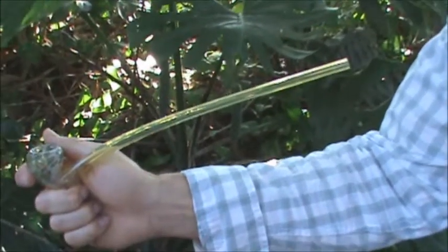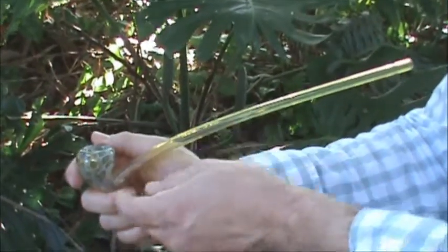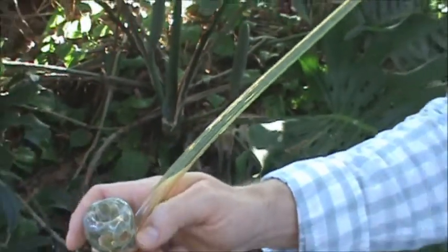Here we have the 12 inch color changing spotted looking glass pipe. As you can see, we have a yellow tint here and this is going to turn a blue hue. This is a hand blown piece made of borosilicate glass.